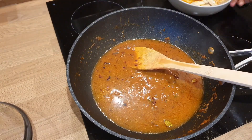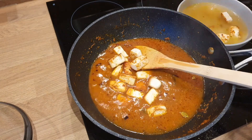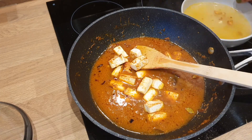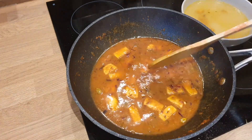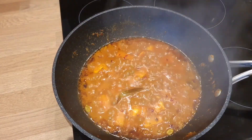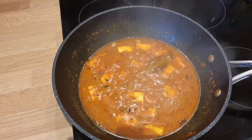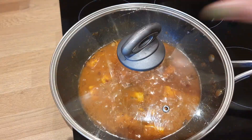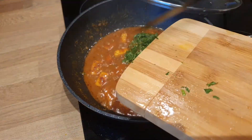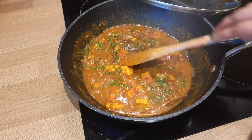Now I will add the paneer into the sauce. The whole process of the dish will come together. You will cook on medium flame. The base is heavy, so let it cook well. Just add the paneer into the sauce and let the consistency come together. Cook it for around five to ten minutes in the dish.